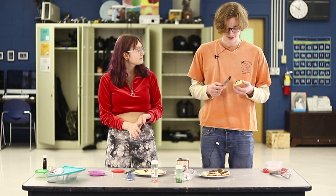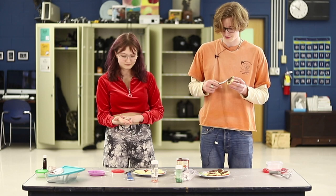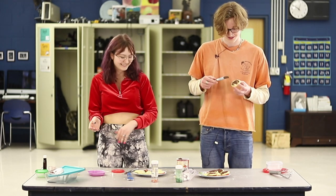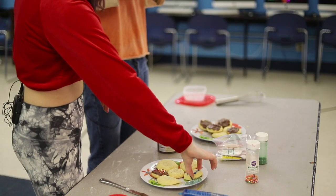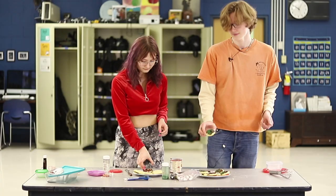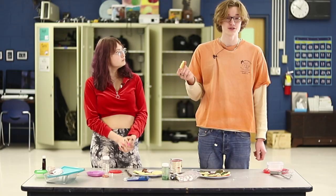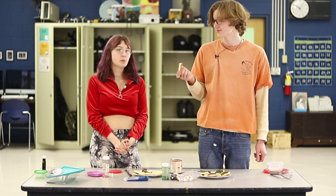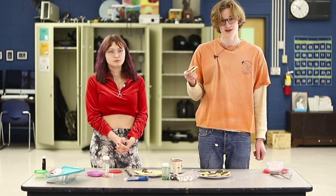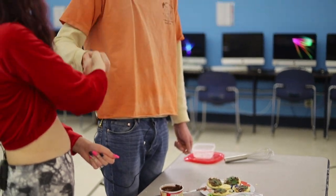Outside of school and working at the school, what are your hobbies, Ben? Well, I spend a lot of time in school, so I don't have a lot of hobbies outside of school. You'll usually find me in the auditorium or in the black box until about 8pm most days. Cheers! If you're interested in joining theater tech, please visit the black box on Thursdays at 2pm. Thank you so much, Ben. You are welcome.